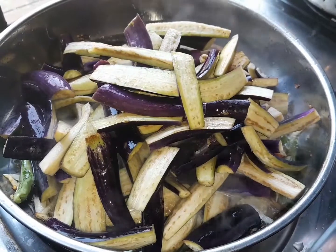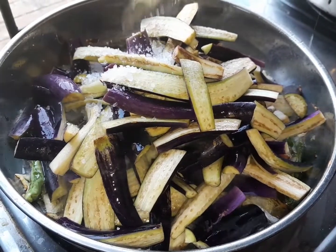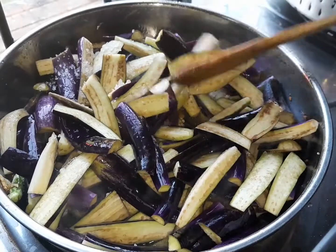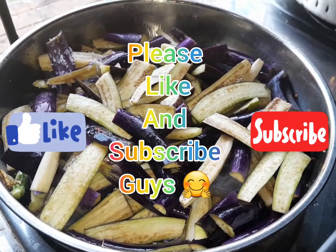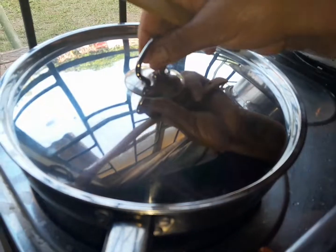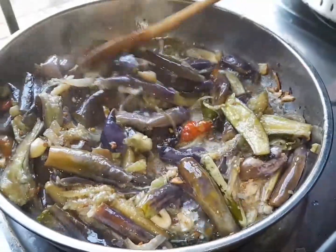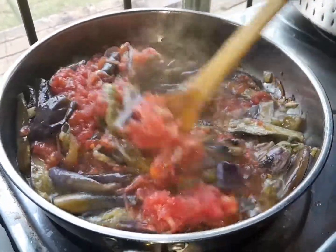My brendal is fried properly, then I will add the tomato. This is my pepper. Now I'll add a tablespoon of salt. Because when I'm adding the tomato now, I'll let it fry. Now I'll show you the brendal is getting fried — this is how it's nice to fry. Now I'll add my tomato, the five tomatoes that I showed you.